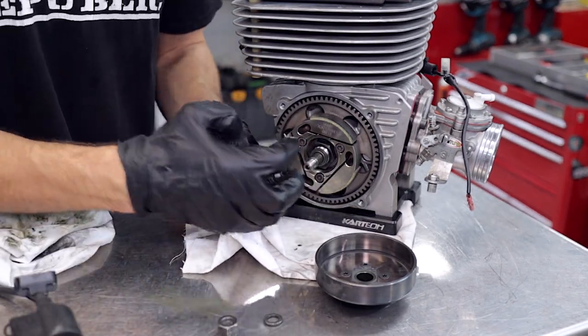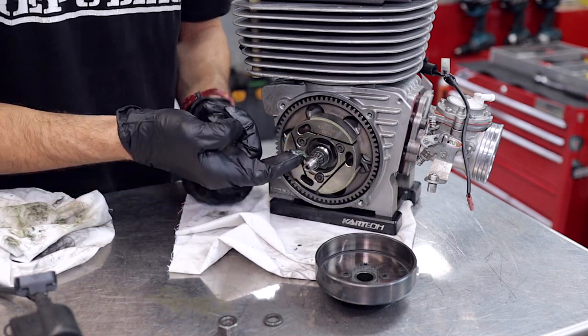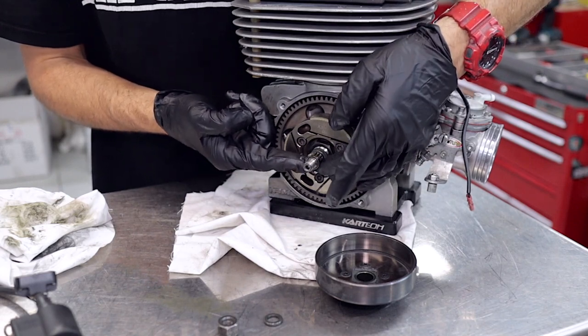Get a little bit of grease and put that on the shaft, slide the bearing on, and then with a bit of grease on your finger just rub that onto the bearing.